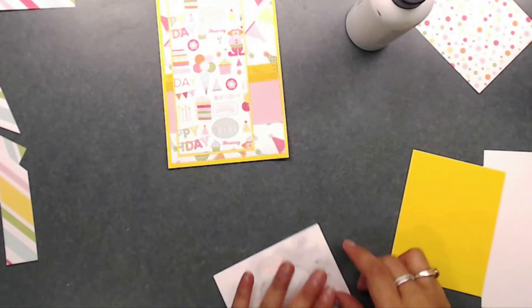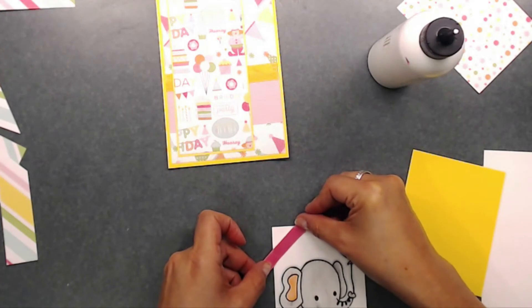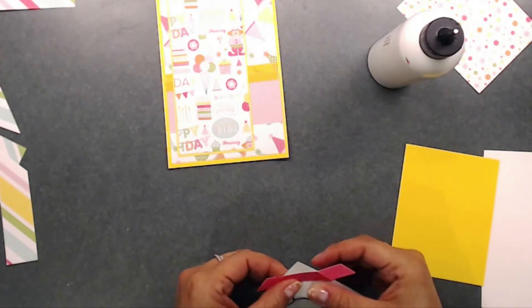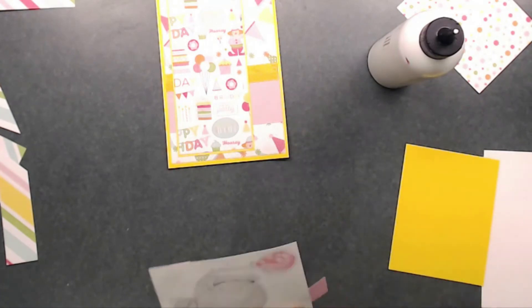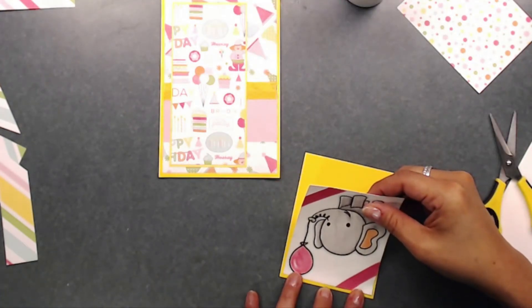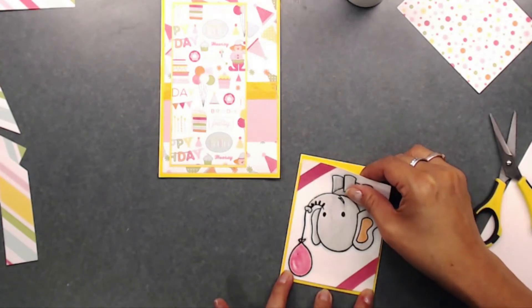Here you see me sticking the other strip on the top left corner, then I grab my scissors and cut those two ends off. Then I go ahead and adhere that on top of the yellow cardstock — that is our next layer to adhere onto our card.